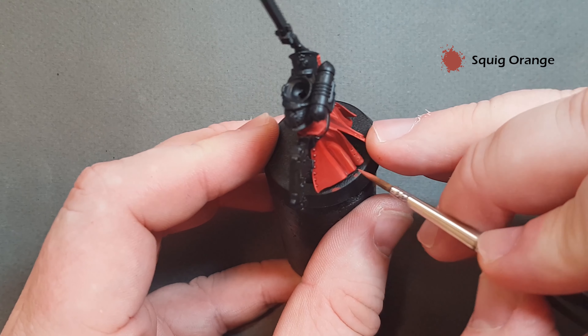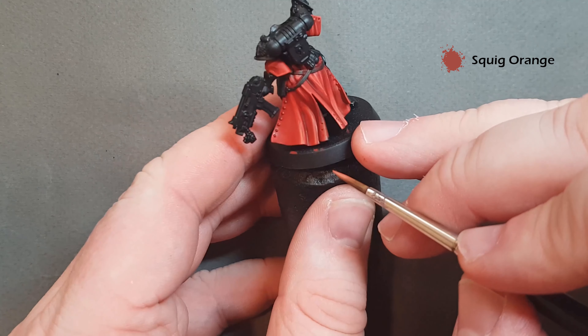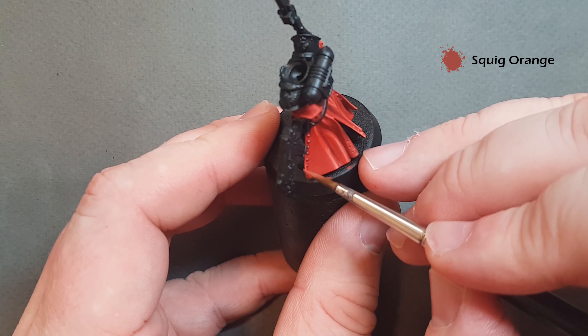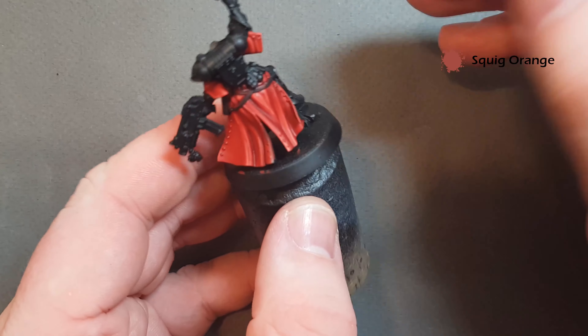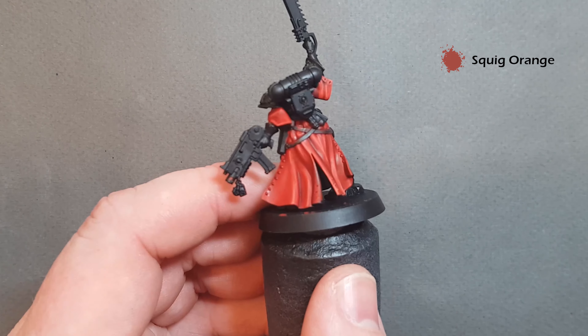The next color I'm going to use is Squig Orange and we just want to put a really fine highlight along the edges of the habit. In the central areas here we want to make sure any lines we draw are really thin, because this is the absolute extreme highlight on the red cloth. Take your time — if you go a little thick you can always correct it using either the Evil Sunz Scarlet or the Mephiston Red underneath.